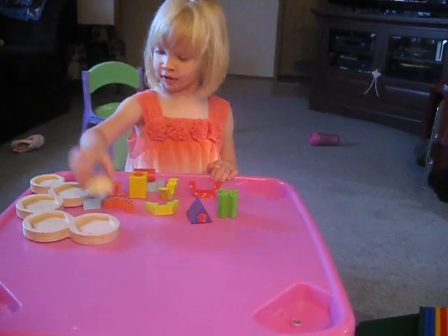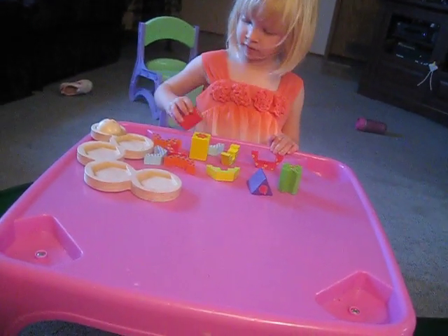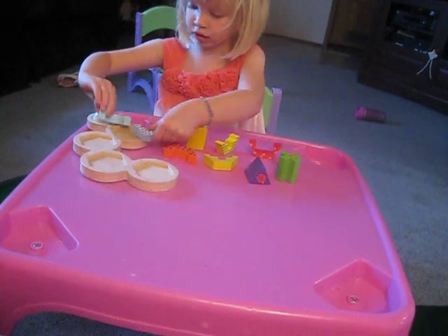Hi Sissy! Are you going to put it together for me? Look at Sissy, Mom! That's Sissy! This is the Caterpillar Shape Sorter by Discovery Toys.